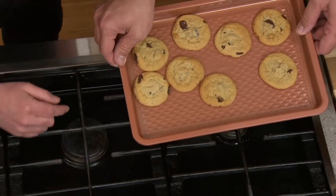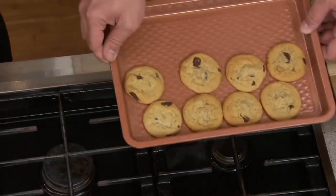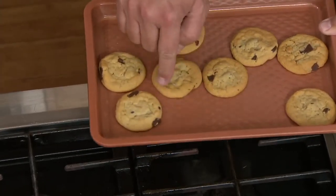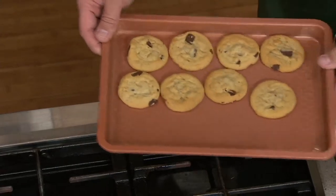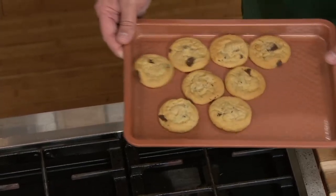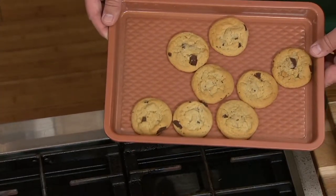Can you see it right there? See the little diamonds? What we did with our diamond pattern was we raised it up just ever so slightly. You're not going to notice it on the cookie or on anything that you do, but it does allow a gentle airflow underneath all of your baked goods to give you crispier results time and time again. And remember, it's Copper Chef, so it goes in the dishwasher.